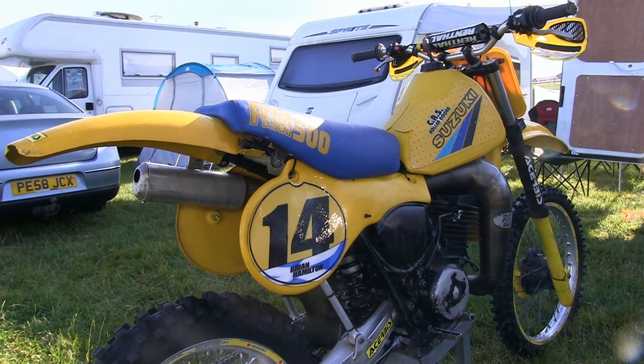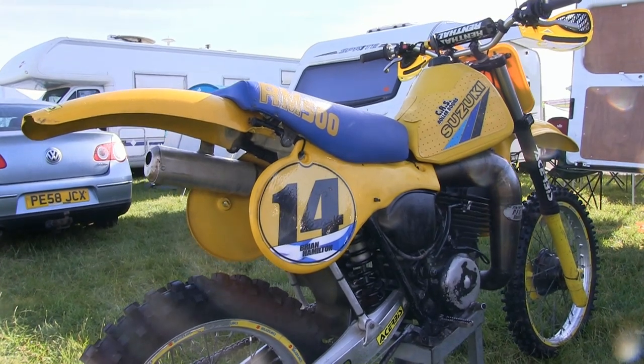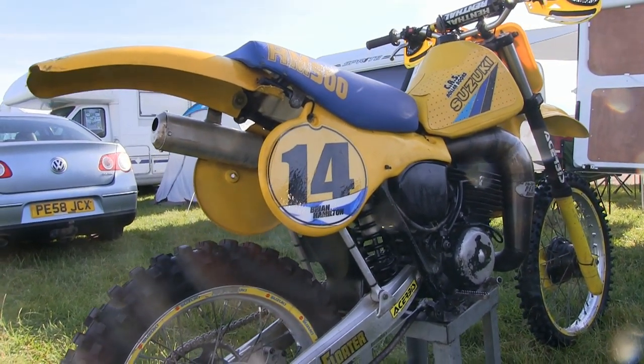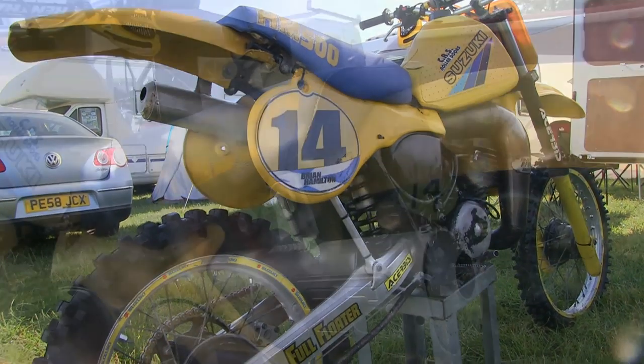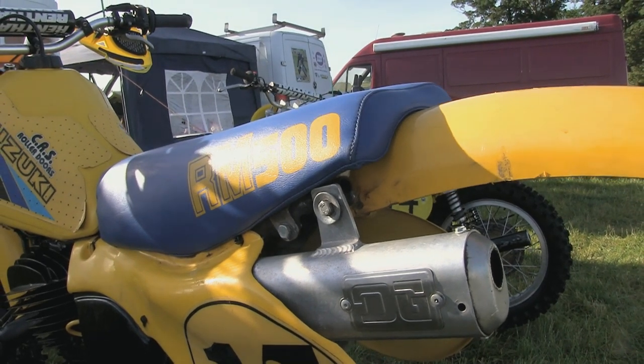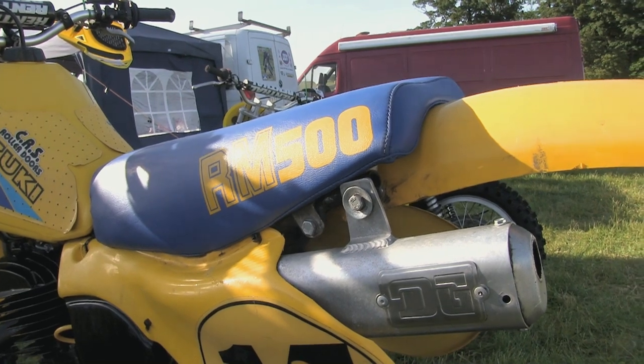Despite the big Suzuki's little niggles this was still a very fast and reliable open class racer. It wasn't as quick as the equivalent Honda CR or KX Kawasaki, but it was lightweight, could turn on a dime, and of course had one of the best rear suspension systems on the market.